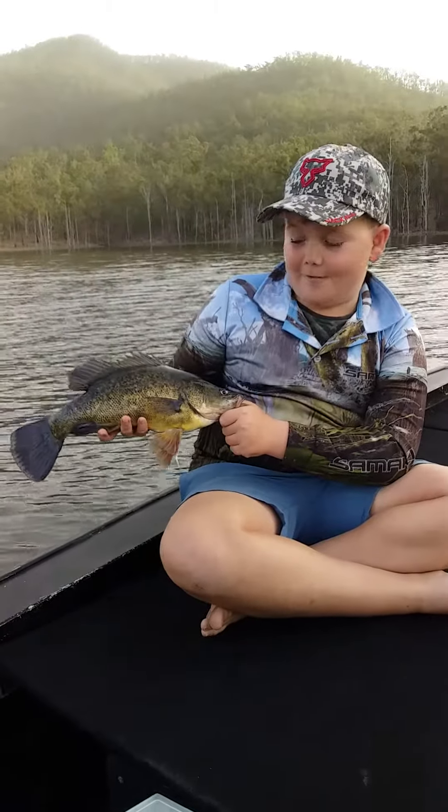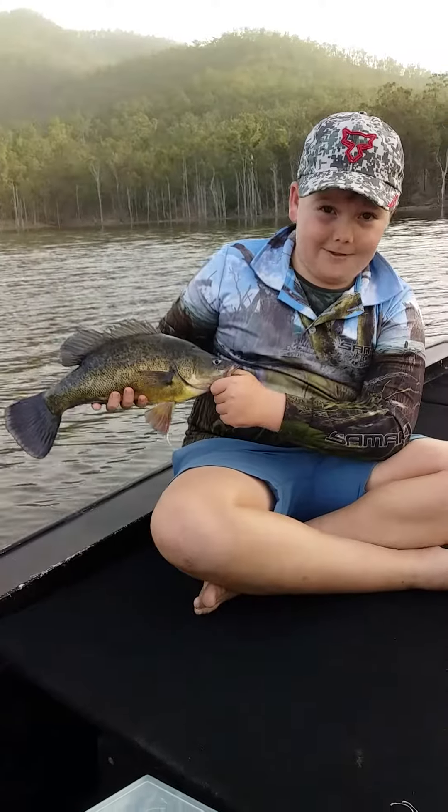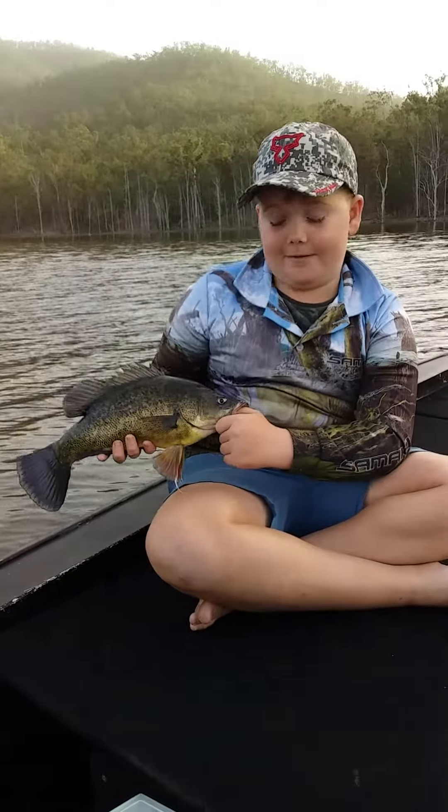This is my first ever Barumba Yellowbelly — not really, it's actually my first ever Yellowbelly. This guy fought really, really hard. First ever Yellowbelly fight I've ever had.